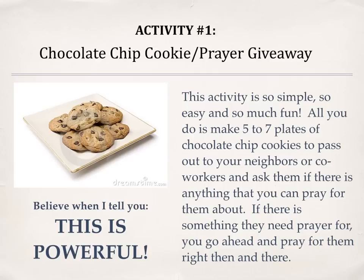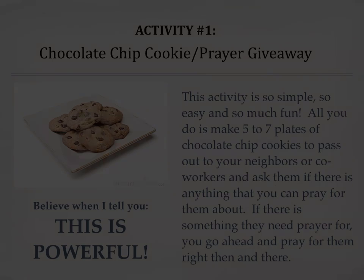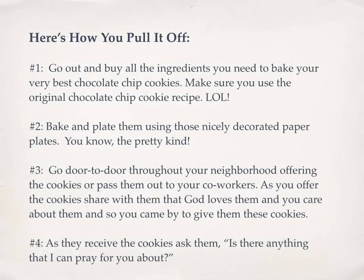All you do is make five to seven plates of chocolate chip cookies to pass out to your neighbors or coworkers and ask them if there is anything that you can pray for them about. If there is something they need prayer for, you go ahead and pray for them right then and right there. Believe me when I tell you, this is powerful.